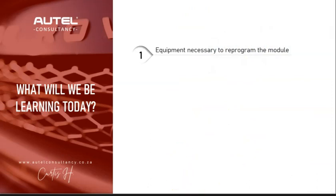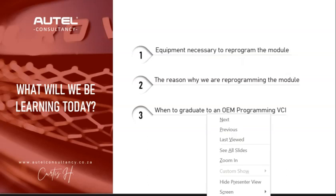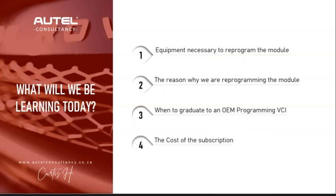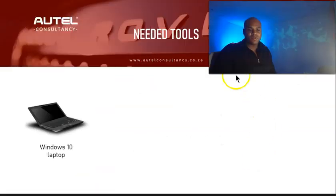Here's what we're going to learn today: the right equipment necessary to reprogram the module; the reason why we are reprogramming it — I don't recommend programming modules without evidence telling us to do so; when to graduate to an OEM VCI; the cost of a Land Rover subscription; and lastly, how to flash program the PCM module.